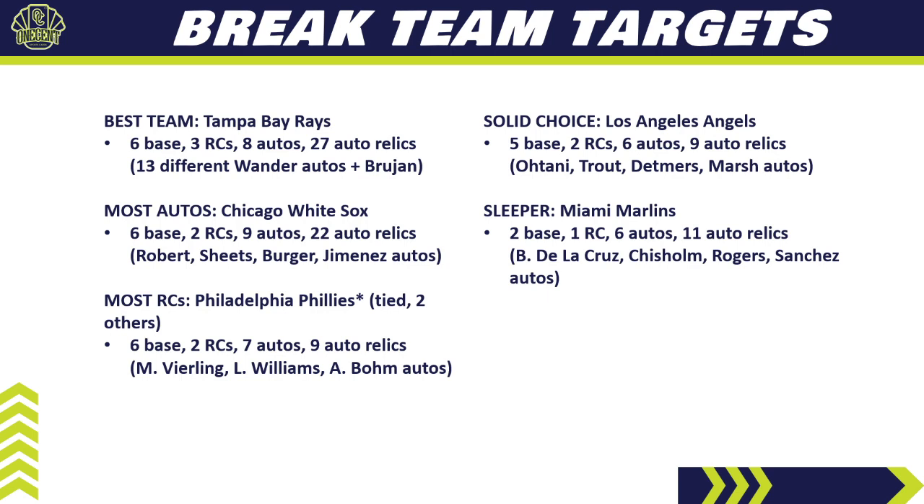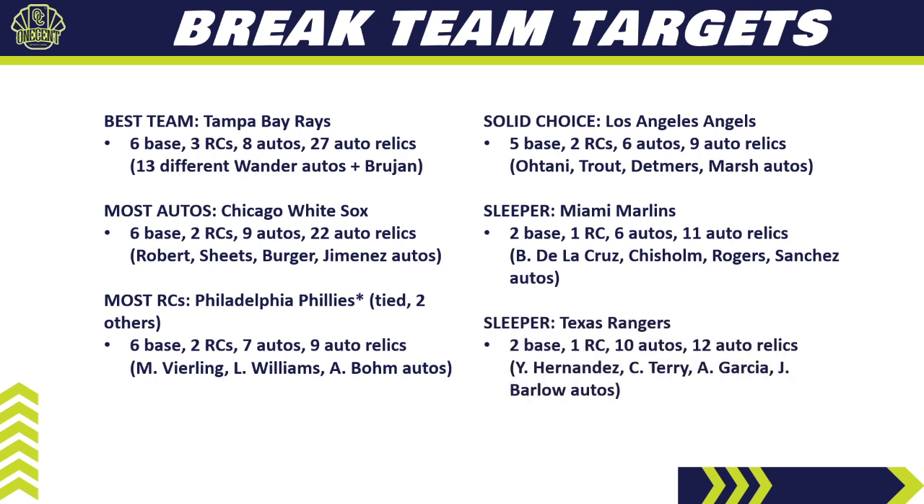Sleeper number one: the Miami Marlins. They only have two base cards, but they have six autos and 11 auto relics — a surprising amount, mostly rookie or second-year players like Brian De La Cruz, Jazz Chisholm, and Sixto Sanchez. You could probably get the Marlins at middle-of-the-road pricing in a random team break, and they'll provide pretty consistent value, especially at the case break level.